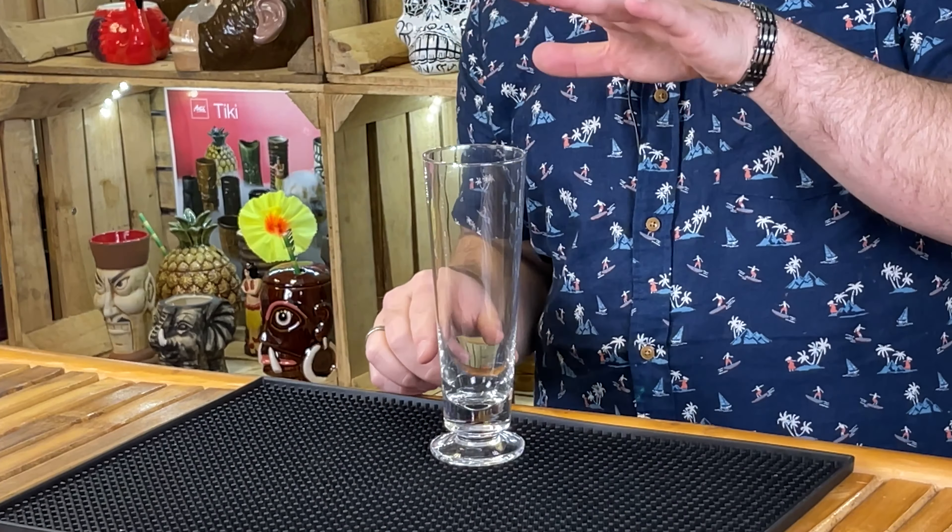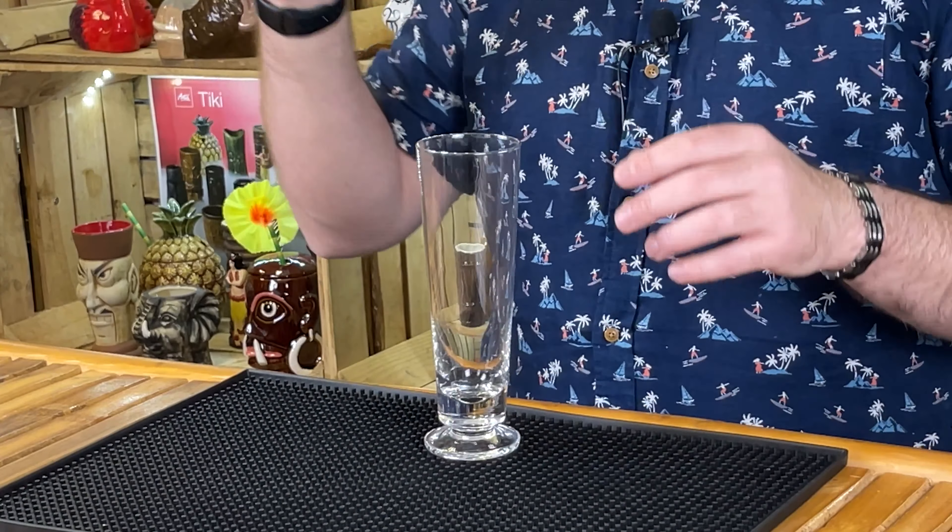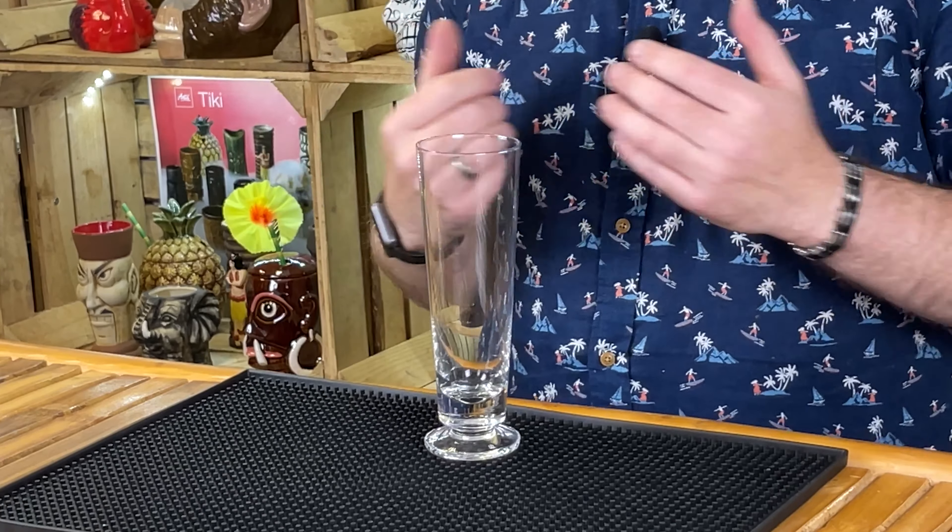I really, really like what we call sling glasses. They come in lots of different sizes. This one would be roughly about 12 and a half ounces — to give you relative ratios, 10 ounces is half a pint and 20 ounces is a pint. Some sling glasses down there are about 14 ounces. I really like them — they're slightly different to highball glasses and give you a more premium, more glamorous kind of look for your cocktails.